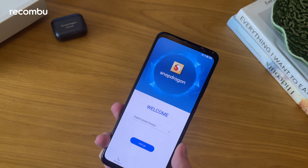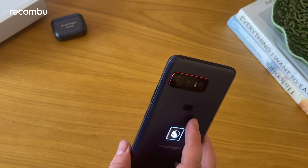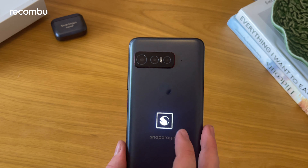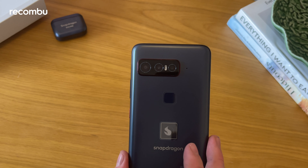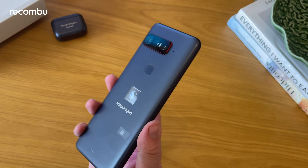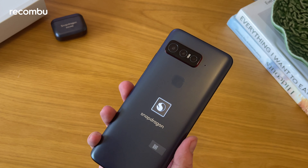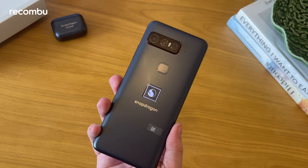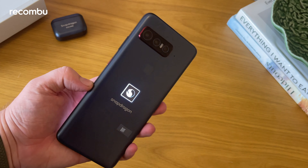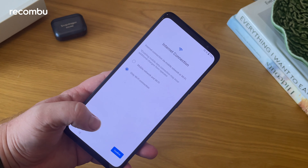The last part of the package is a bumper-style case with some red accents, which pops on nicely and offers added protection. It looks quite nice on the phone. There's also a user manual tucked in a little box at the bottom — nothing too surprising there, fairly typical.